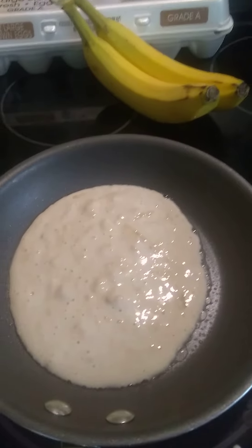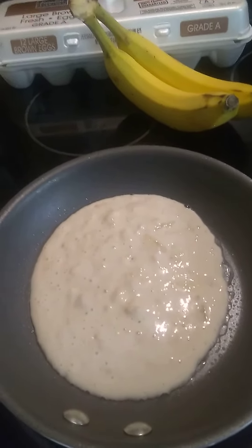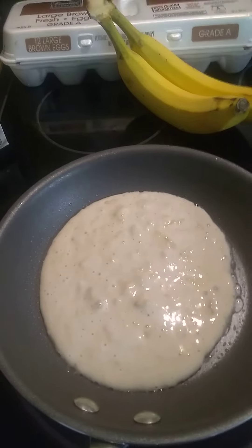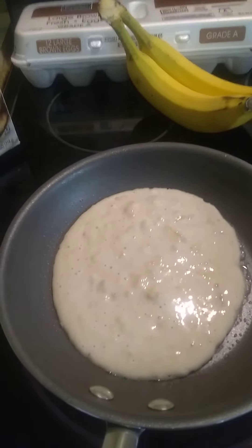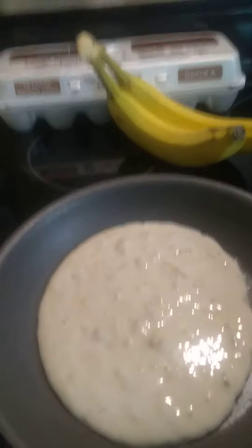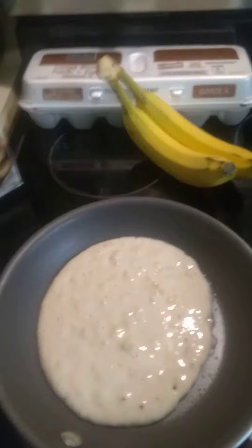Once the top stops bubbling, that means the bottom is done. It's cooking right now — when it starts bubbling to the top, the bottom is done. This is banana pancakes.